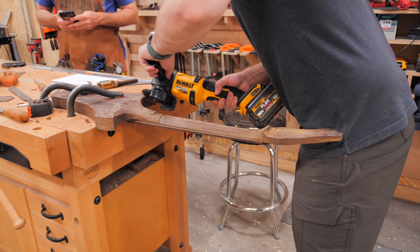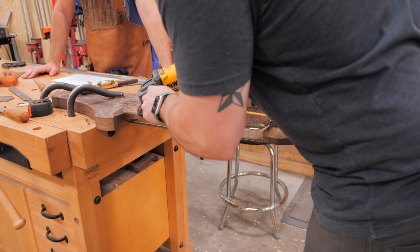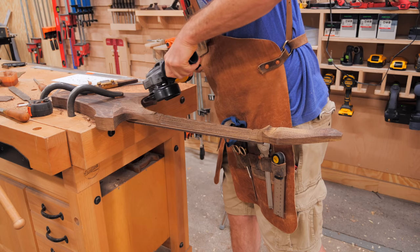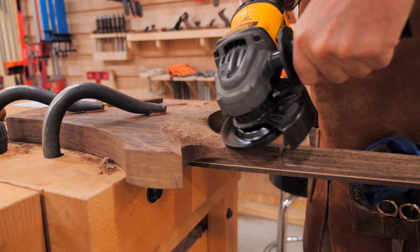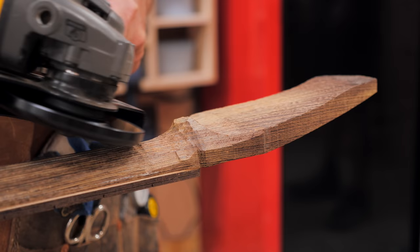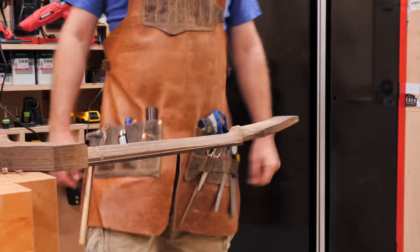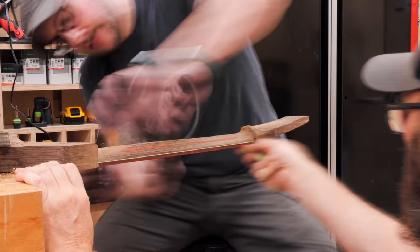When I started getting down close to final depth, I started to run into the excess material we still had where the neck transitioned to the body and the headstock. To remove this material, we pulled out one of the ultimate stock removal tools - an angle grinder with a turbo plane attached. Grant had never used one of these before, but he took to it immediately and started refining those sections on the neck, blending that transition from the neck to the body, and starting to shape a little volute where the neck met the headstock. Once those areas were cleaned up a bit, we could move back to more neck shaping, getting that profile down closer and closer to the template, and really starting to refine the curves.